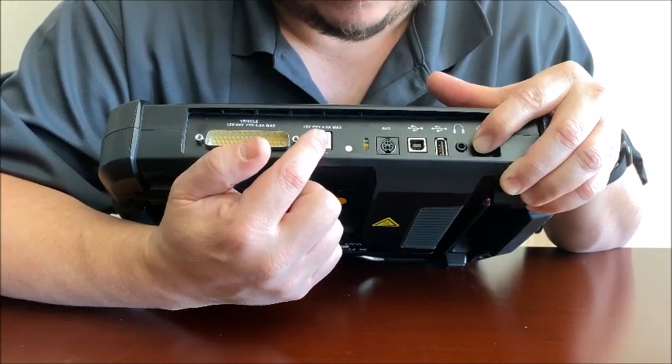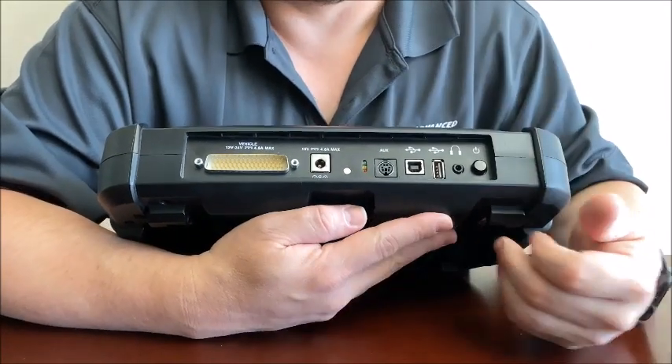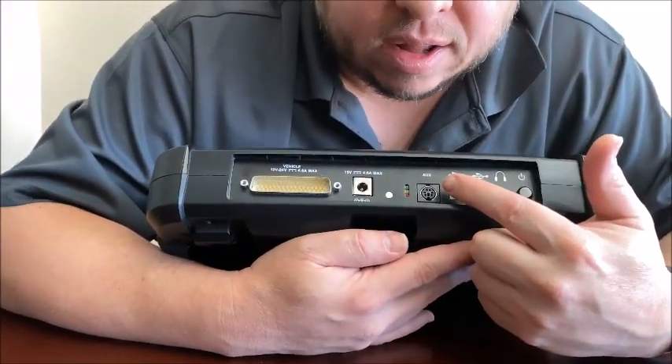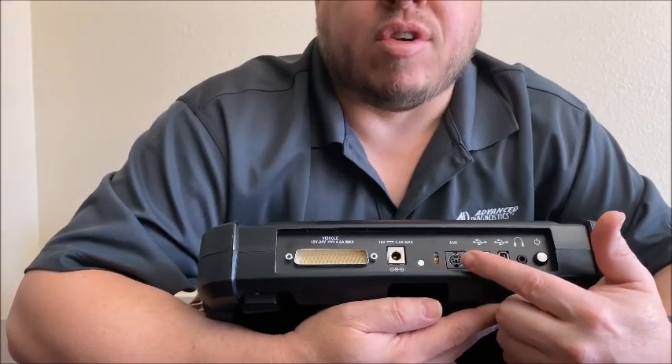When the red LED starts to rapid flash, that's when we'll go ahead and let go of the power button. At this point, the screen's going to be backlit but nothing's going to come on it. That red LED will slow blink red when it is now in recovery mode.